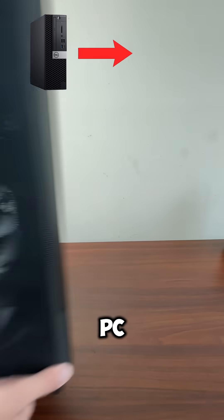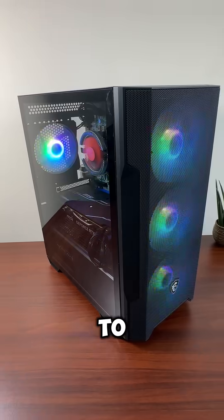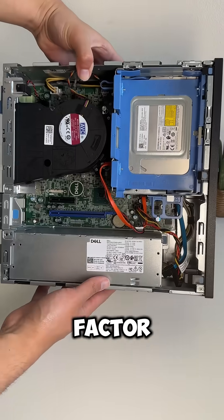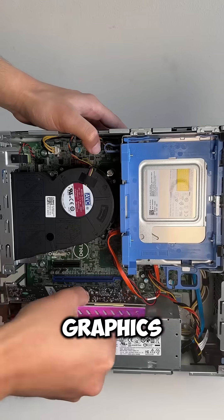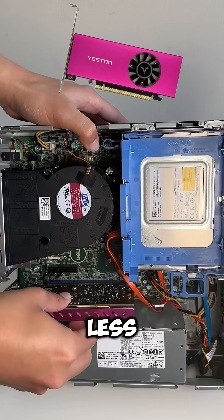Let's convert this Dell Optiplex office PC into a gaming PC. We're going to swap the case on this Dell Optiplex small form factor PC and add a full size graphics card. Before, we could only add low profile graphics cards, which usually cost more and are less powerful.